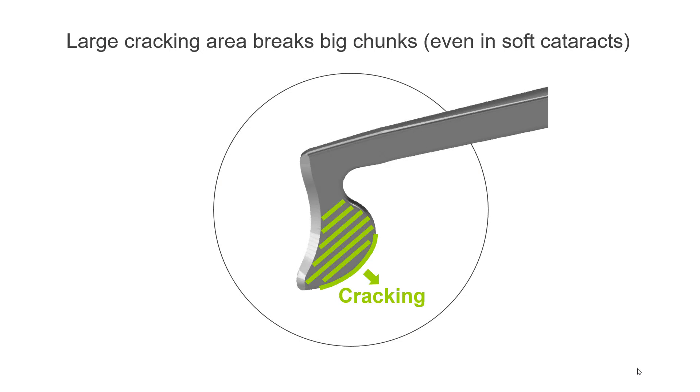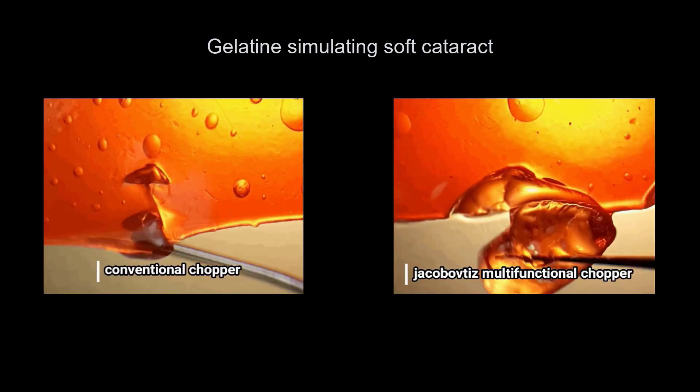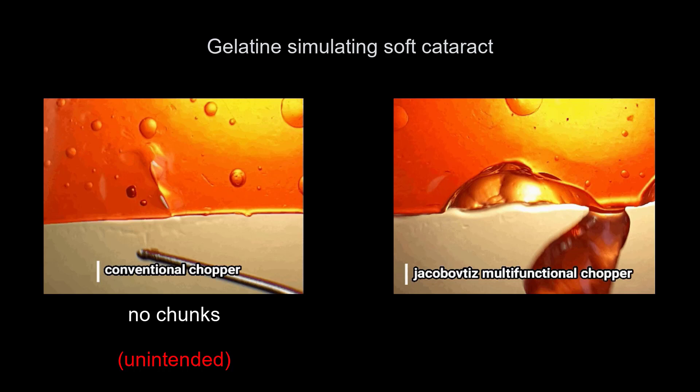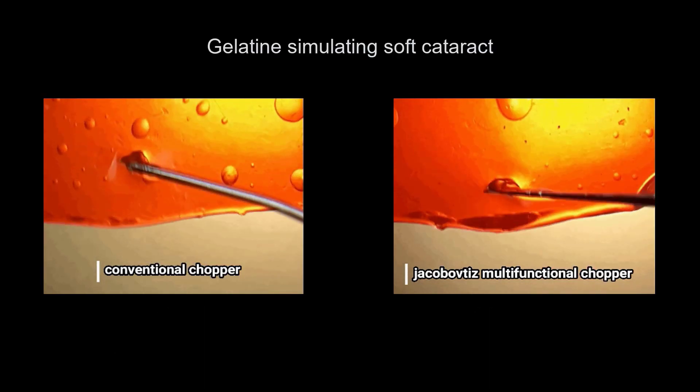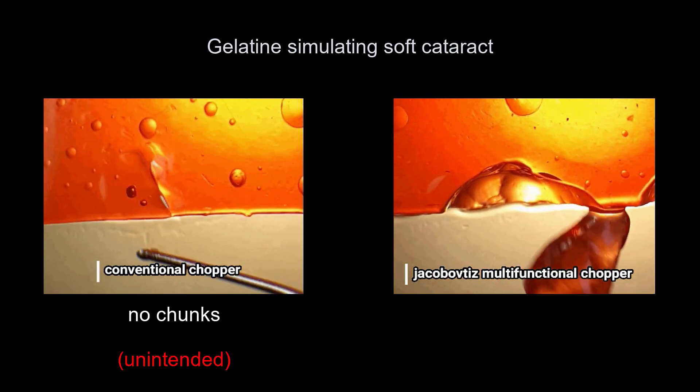The large lateral cracking area of the chopper breaks big pieces even in soft cataracts. A piece of gelatine demonstrates the different cracking results of a conventional chopper compared to the Jakubowicz chopper. In soft cataracts with a conventional chopper it is hard to break any chunks, but with the Jakubowicz chopper it is easy to break big chunks, so less ultrasound energy is required.